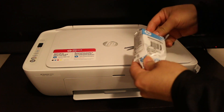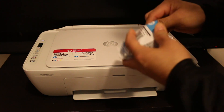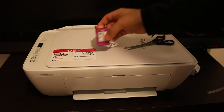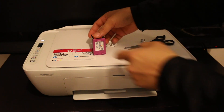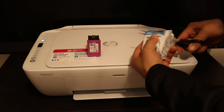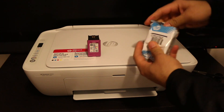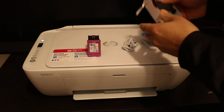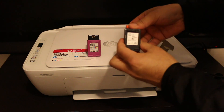Take the ink cartridge out of the box. This is the starter ink and it is number 65, both color and black. So number 65 black.